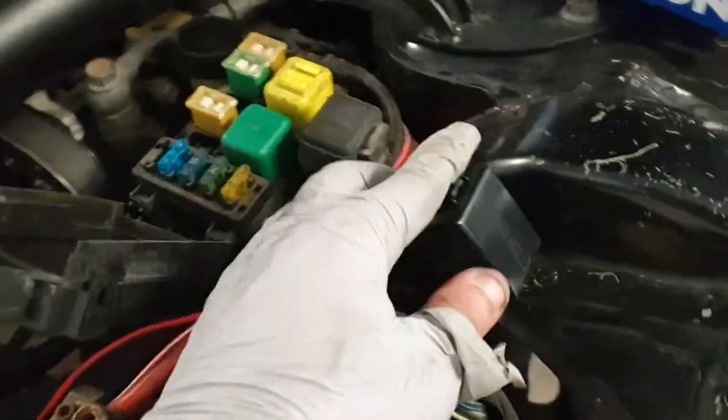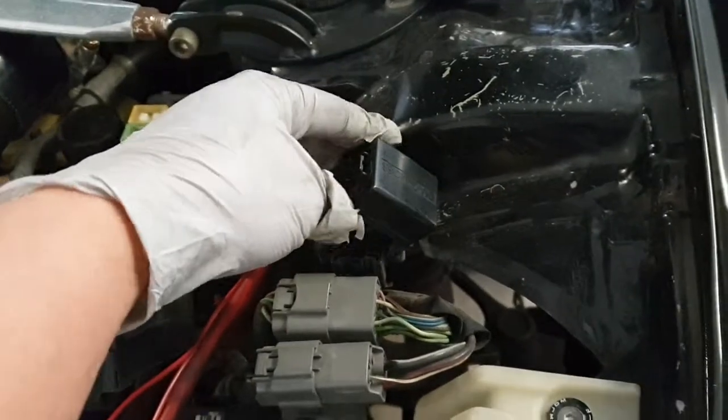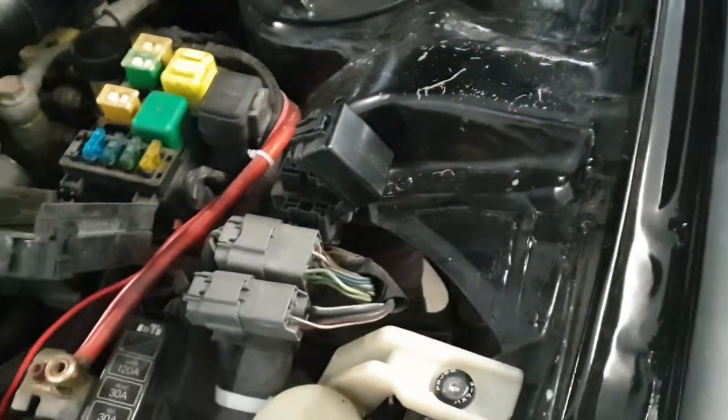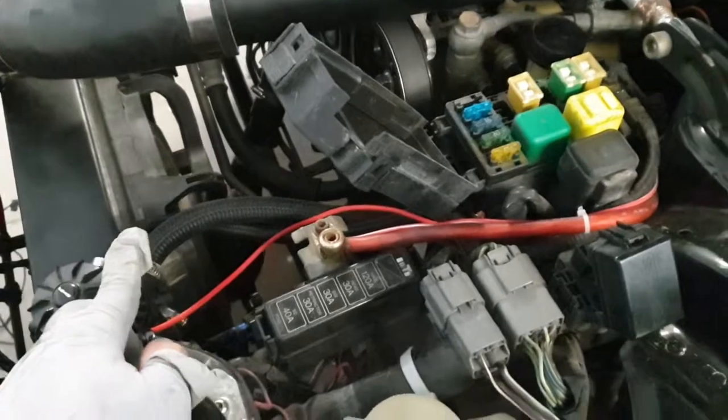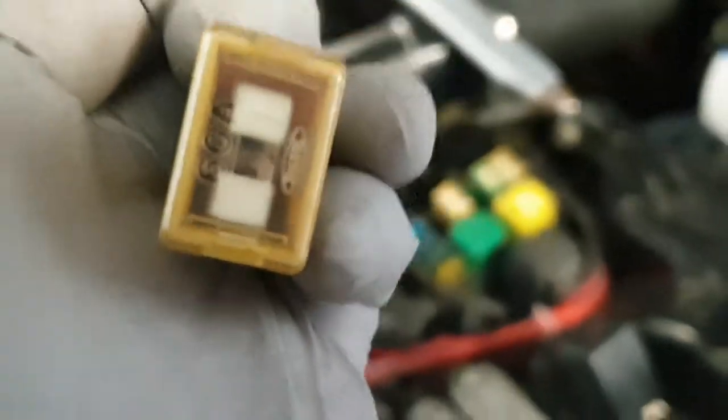The way I found out was: relays 2 and 4 — which is the first step — are good. And then for the 68, you go to the data link connector which says 'diagnosis,' and I jumped the ground and TFA terminals together. The fans are supposed to kick in and they didn't. So I looked for the 68 relay and — I don't know if you guys can tell — let me focus. Yep, bam — it's messed up.